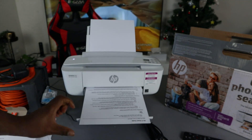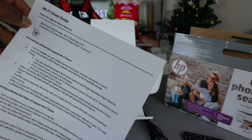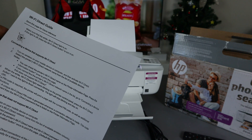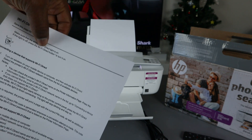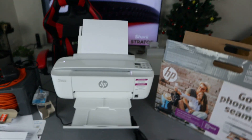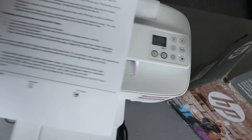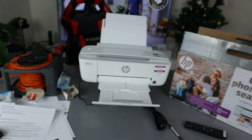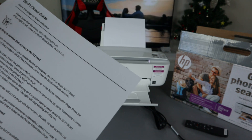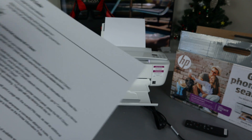This is the Wi-Fi Direct guide. Save this page for future reference. Make sure that the white Wi-Fi Direct light is on — you can see it is on on this printer. If the light is off, press the Wi-Fi Direct button to turn it on.